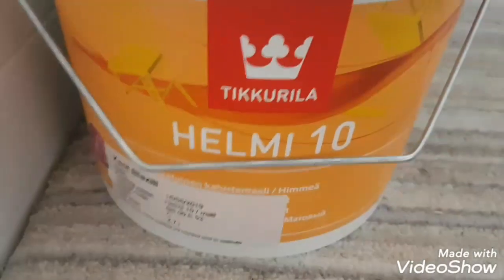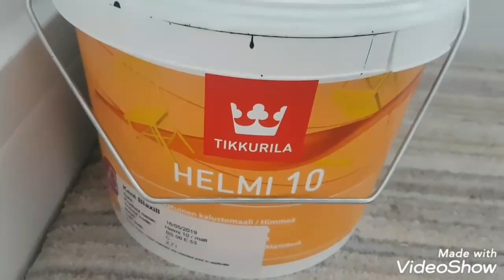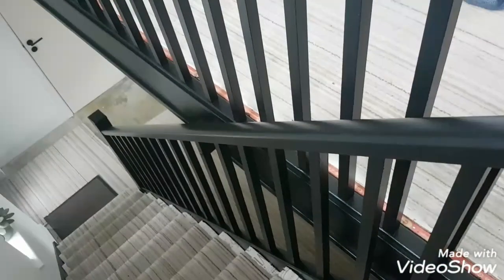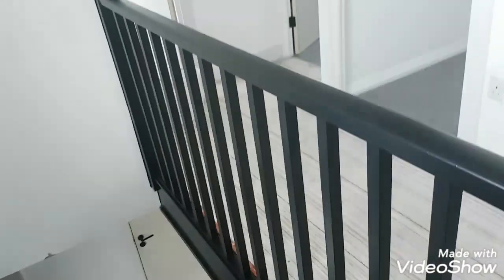The gear I used was this stuff here, Helmy 10 — a water-based matte interior finish. I put on one coat of the Otex Aqua Primer, which is a dark grey, and then two coats of the black matte, and the results are fantastic.